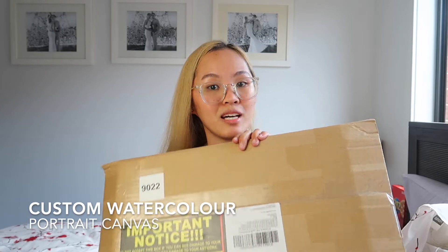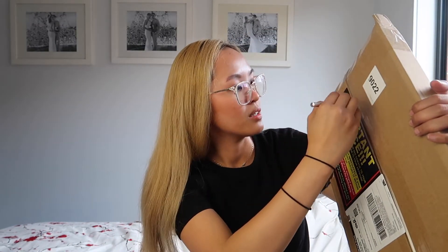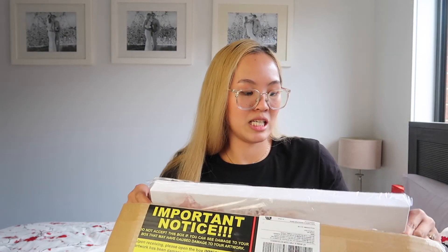Let's have a look at what I've got today because I am so excited to see this and also to show it to you. So this is what arrived the other day — it's a portrait of me and my husband. We will be seeing this one together for the first time. It's covered in a hard cardboard box, so let's open this one. I'm just using a small knife blade. Here is the amazing portrait on canvas!